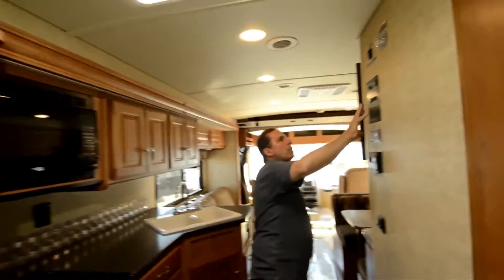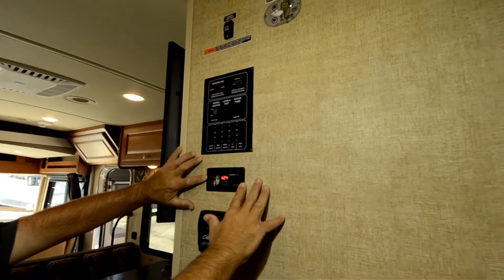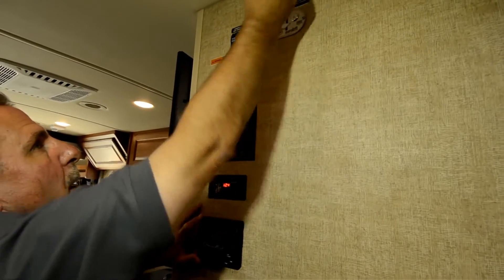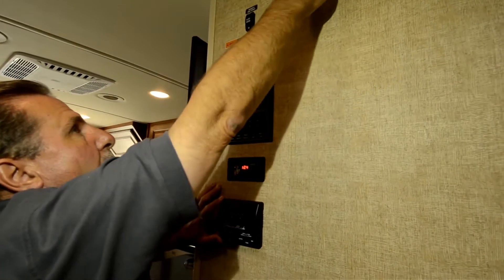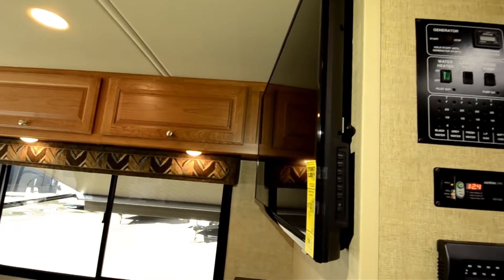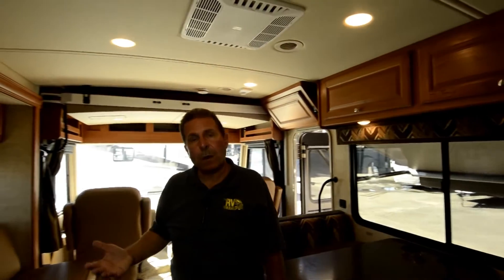Winnebago places all of their controls in one place. Here we can read all the tank monitors, the inverter operating, our heating and cooling system, the bed controls, and the slide control. There's a key to turn off the bed so kids can't mess with it, and it requires key-on power up front to run. The nice big TV back here also runs on the inverter. Dry camped, you've got lots of access to everything without having to start a generator — the only thing you really need the generator for is air conditioning when dry camping.